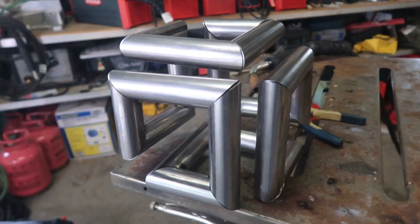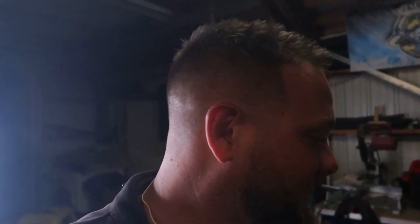I got it all tacked up and it was pretty difficult, to say the least, to get it straight and square because my square wouldn't fit in there and I don't have a fab table. So it's as straight as it's going to get. It looks pretty good. I'm going to go ahead and braze it up and set a trigger timer on this Transteel 2200 and stitch it in.